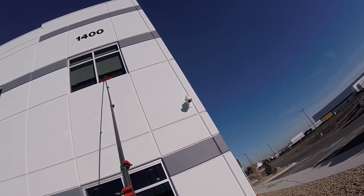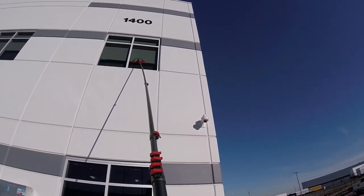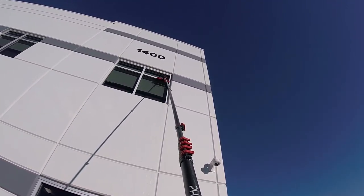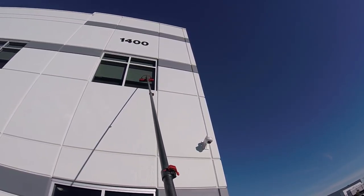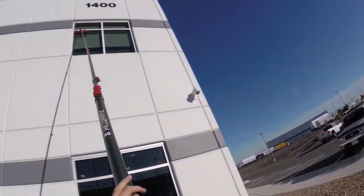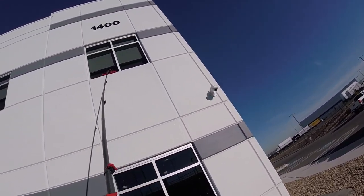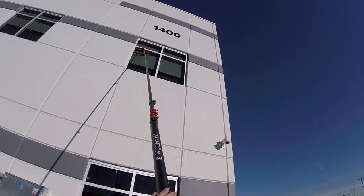Those are the places where the dirt is going to be the worst, especially the bottom. So what I'll do first is work the top, box out the window, work the bottom edge, and then just work the whole middle of the window. I like to go back and forth about four times. Then come up to the glass — either take your brush off, or if you have extremely good pressure with the rinse bar, you can keep the brush on the glass and rinse that way. For hydrophobic glass, I like to rinse off and see what I'm doing. Work the top edge like so, box out the window. For the bottom, instead of going side to side, it's better to get that scrub going up and down. Then just go back and forth on the glass.